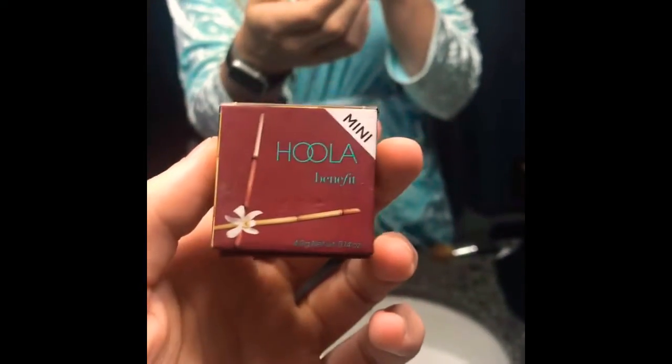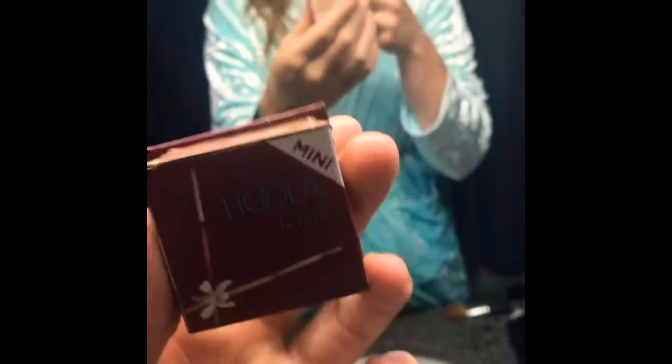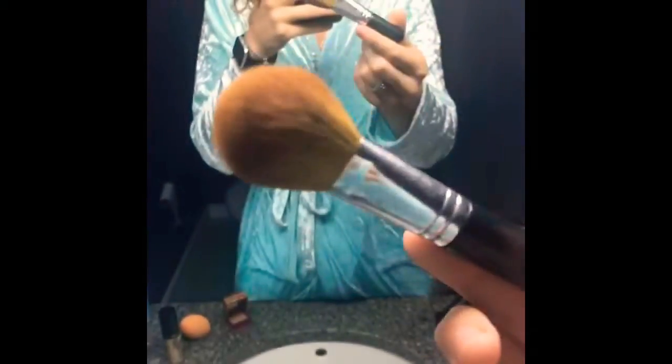My next step is this Hulu mini bronzer — I was just sampling it to see if I liked it and I really do. I use an old Bare Minerals brush. You just want to make circles and make sure you go all the way back to your hairline and underneath that cheekbone.